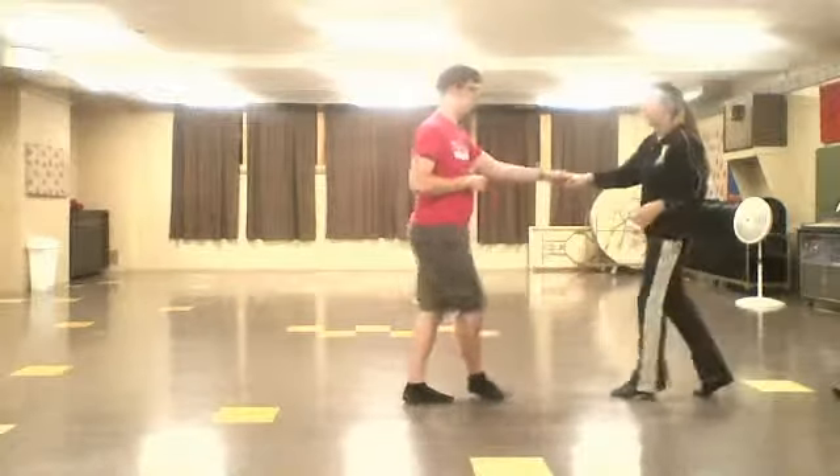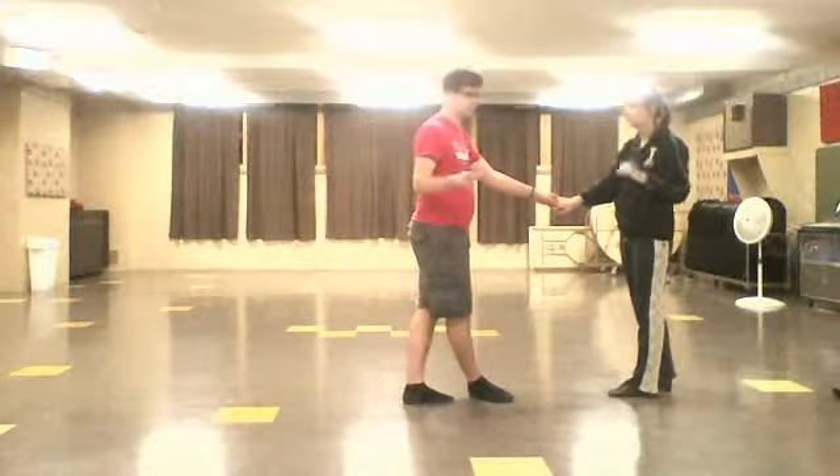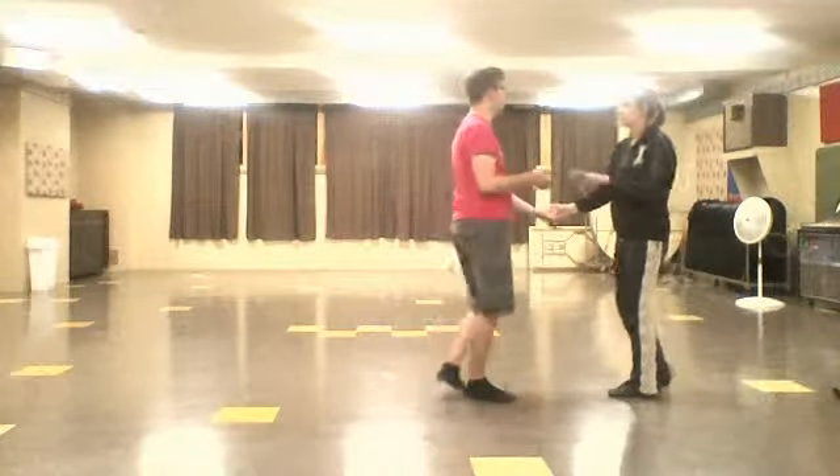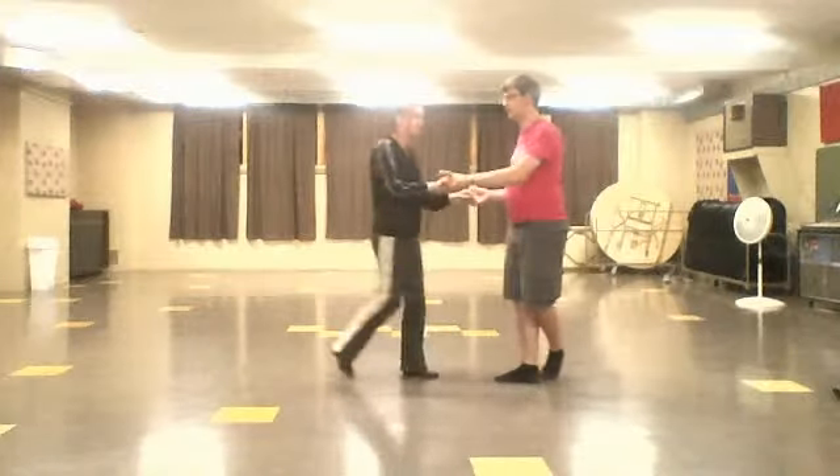Then here we're doing a normal compression spin and a normal type: one, two, back step. From there we're doing three basics and we're turning this — one, two, back step; two, two, back step.